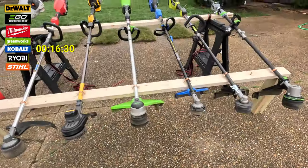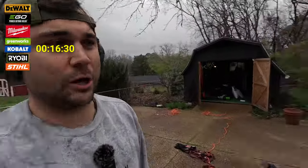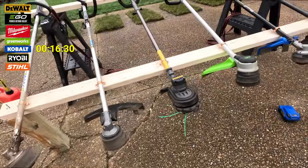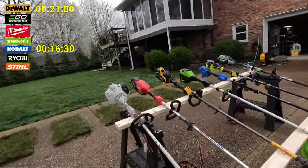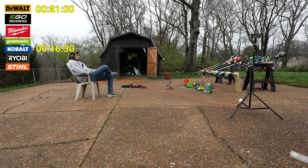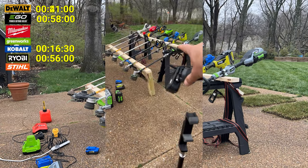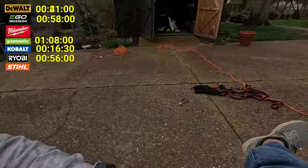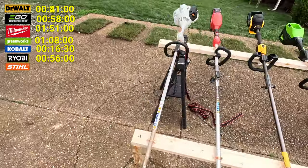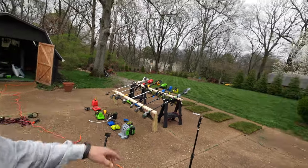Sixteen and a half minutes in — Cobalt is done. Twenty-one minutes in — DeWalt done. Gas died at 41 minutes. Fifty-six minutes in — Ryobi died. Fifty-eight minutes — Ego died. An hour and 51 minutes in, Milwaukee's still chugging along. And then it just died — one hour and 51 minutes. Now we've got all of them dead, and it's time to move on to phase two of the run time challenge: charge time.